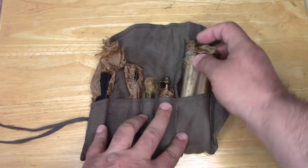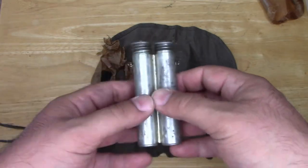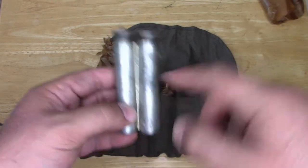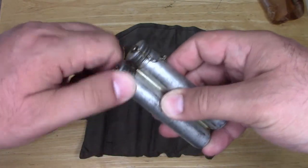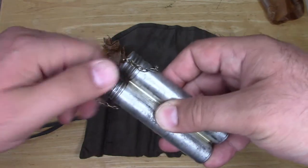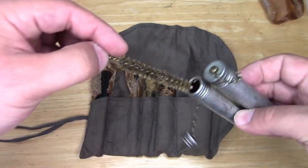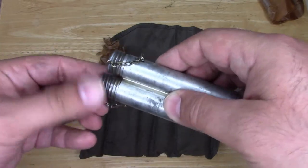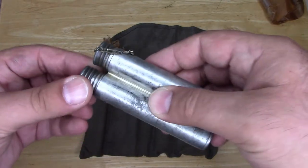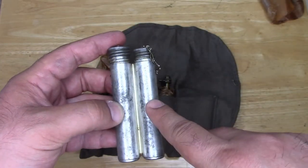Starting from the right and moving to the left, first you'll want to see a double-cell container. Basically, one reservoir held the weapon's grease and the other held your standard bore brush for the rifle. This particular one is empty outside of some really old grease, so I'm not going to bother opening it up. That's what you're looking at: a double-cell container — one for the bore brush, one for the weapon's grease.